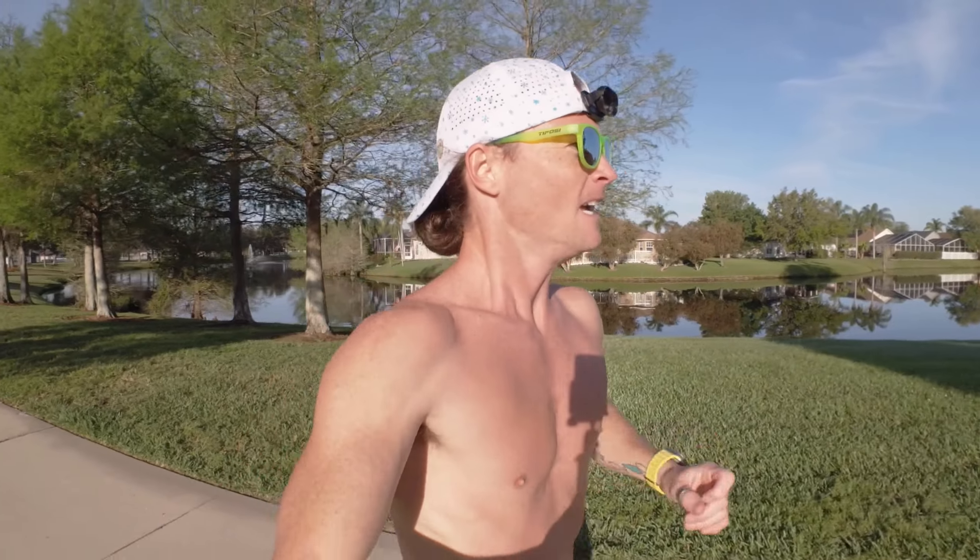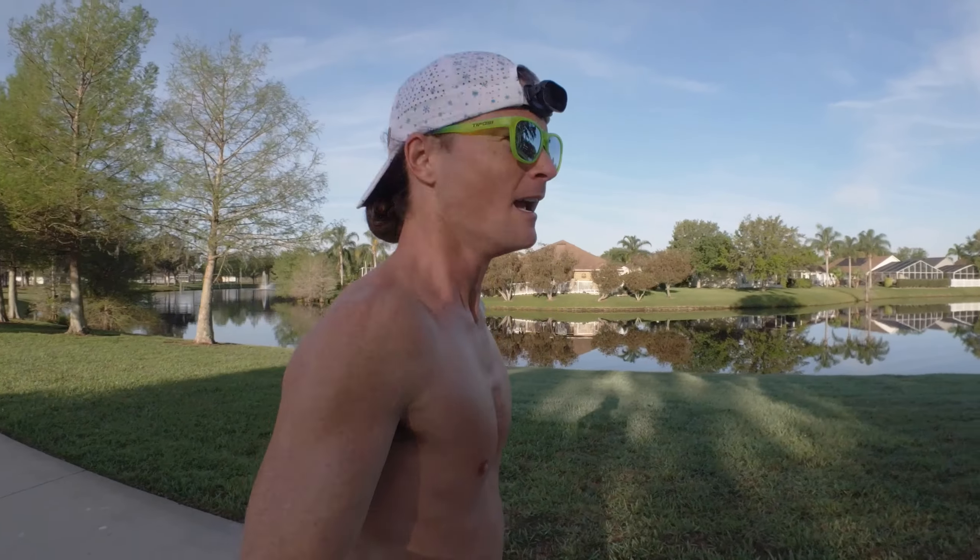However, if you want to document the journey and tell a good story, I think this is a great camera to do that.